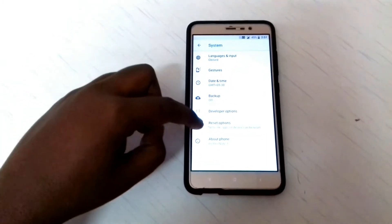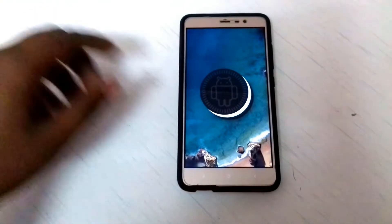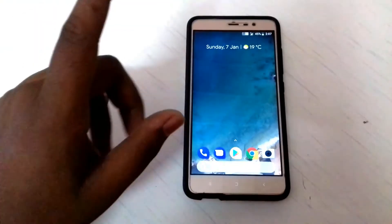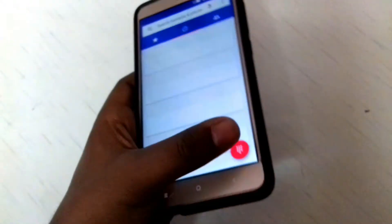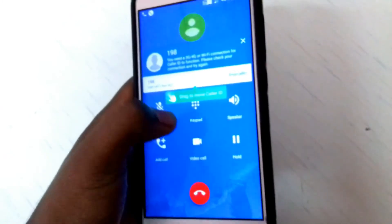It's running on Android version 8.1.0, that's Oreo. As you can see the fingerprint is working fine and the VoLTE is also working. You can see the VoLTE logo here — it's working.